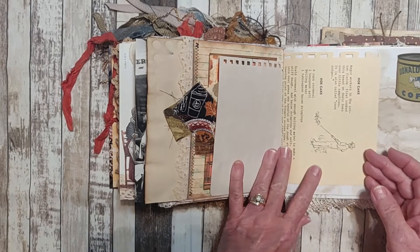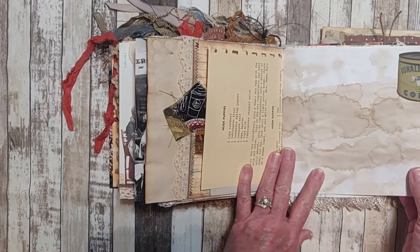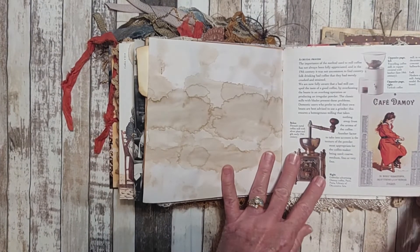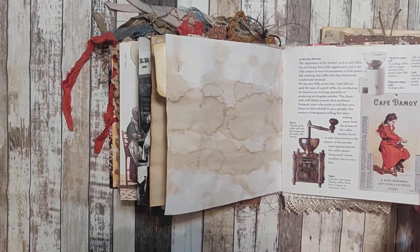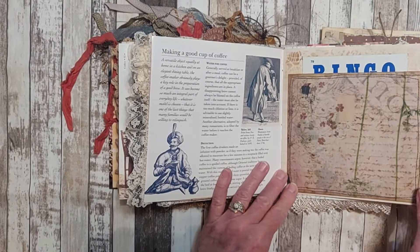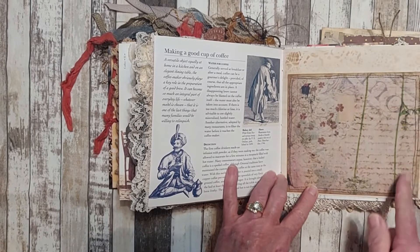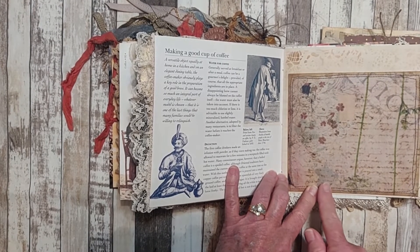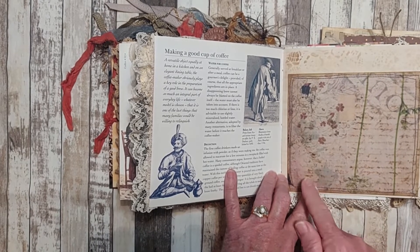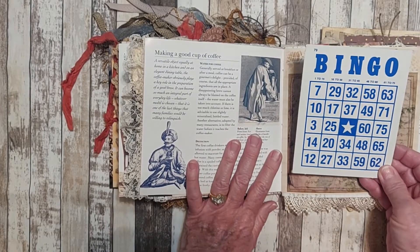Some old paper — this is a recipe that came from a recipe book out of my mother-in-law's stash. Some coffee-dyed paper with ephemera stapled to the side. This is a book page from the book with some trim attached. This is a coffee-dyed paper that has some stenciling on it. Behind this is cardstock, and I have vellum that I printed a floral design on and attached to the cardstock to make a pocket. A vintage bingo card.